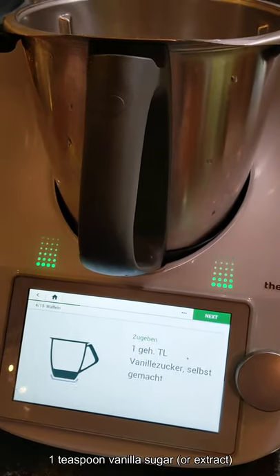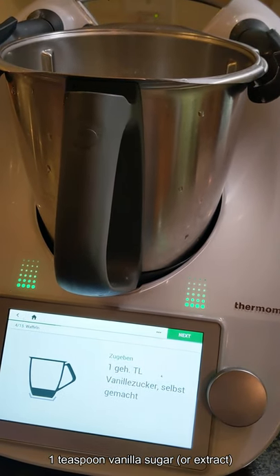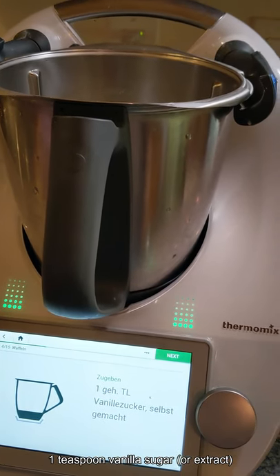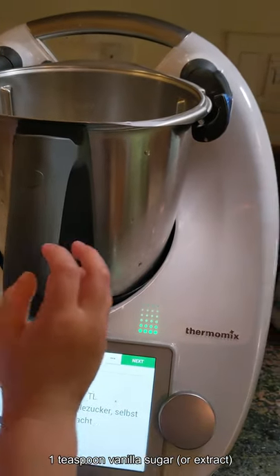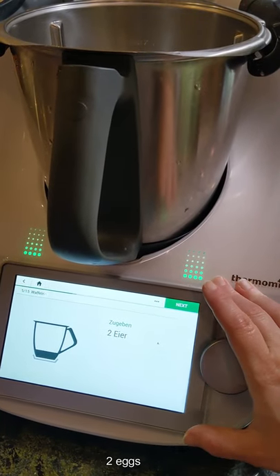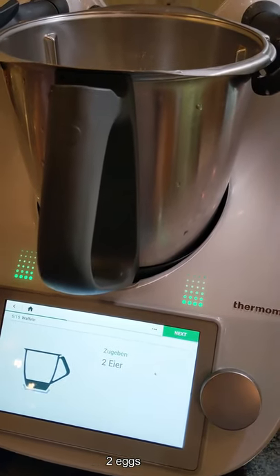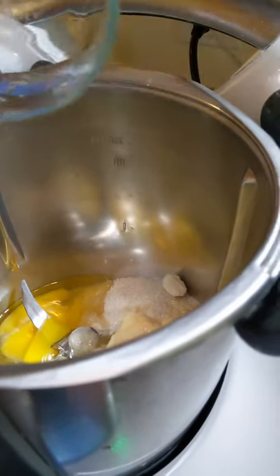Next we need — I'm not quite sure what this is — it calls for vanilla sugar. I think this is half a teaspoon. I checked with a friend who bakes a lot and she said vanilla extract would be fine. Ivy, would you grab the vanilla? Would you put that in? Excellent. Now we need two eggs — Ivy, would you grab the eggs? Remember, Google Translate is your friend — any translation program, really.